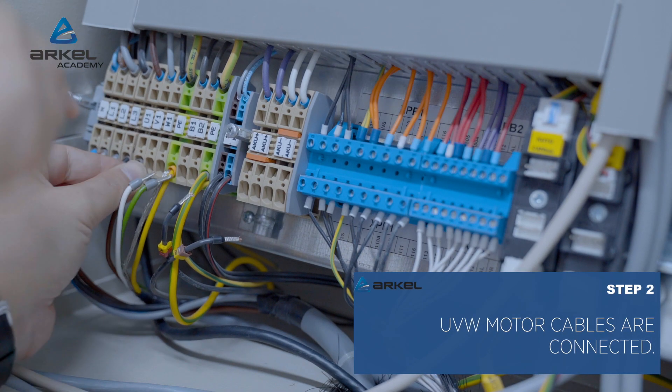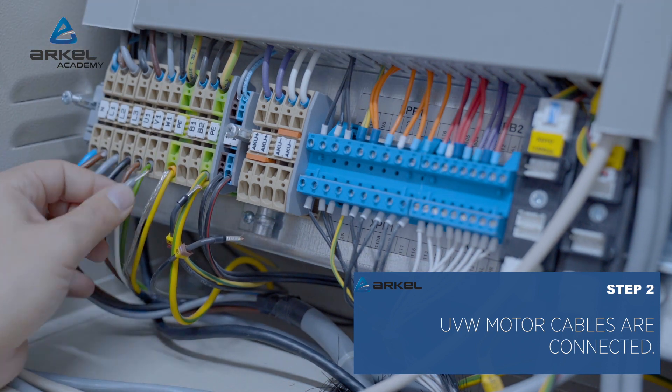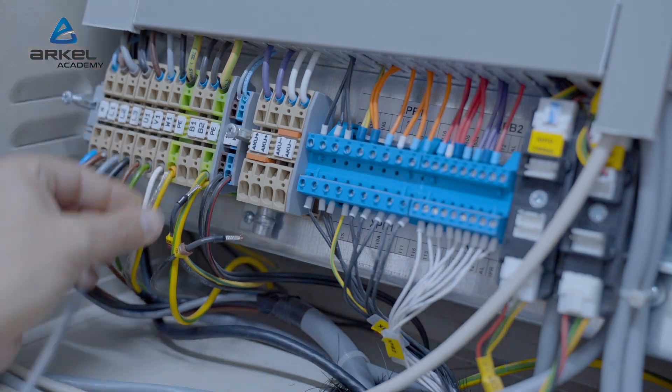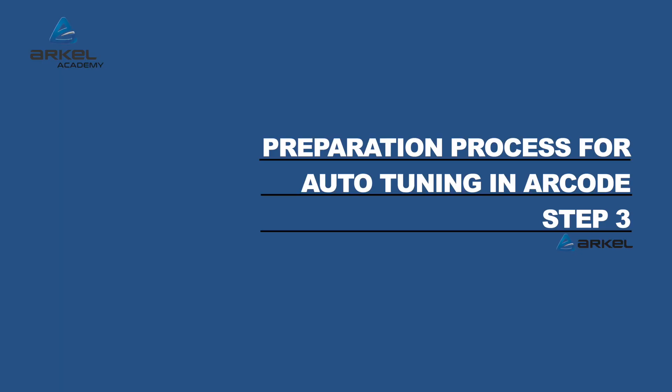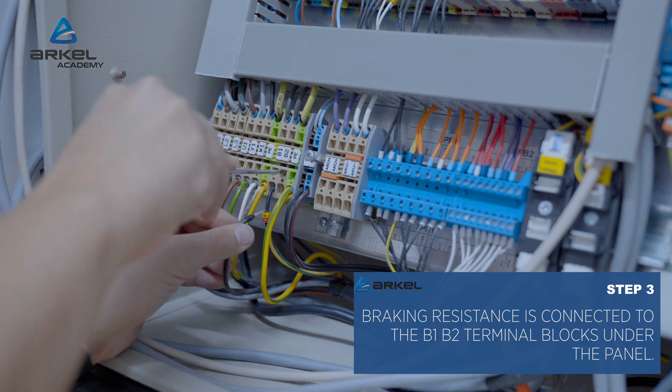UVW motor cables are connected. Braking resistance is connected to the B1, B2 terminal blocks under the panel.